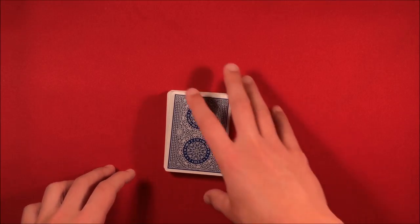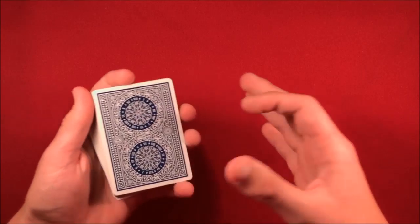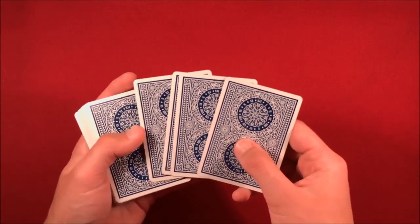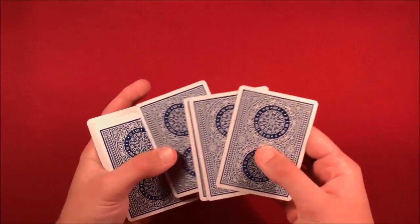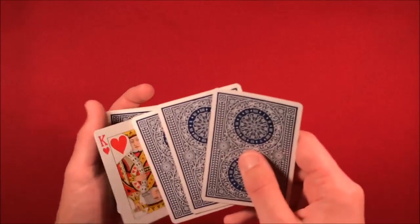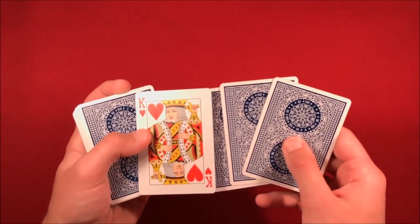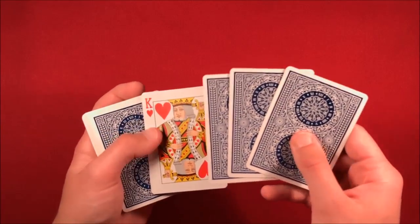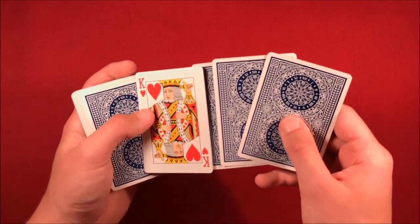You guys can disagree with me on this — I'm not a hundred percent sure this is exactly how he does the trick, but this is how you can execute the same thing he did. Basically, I think he just figured out or remembered whatever card was in the fourth position down from the top of the deck. In this case, let's use the king of hearts.